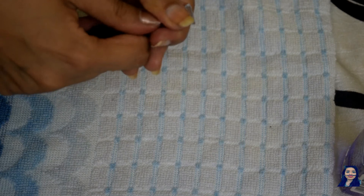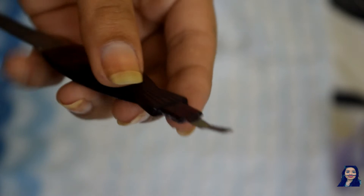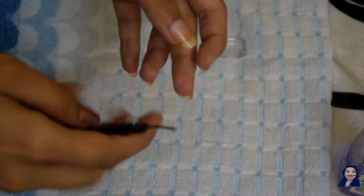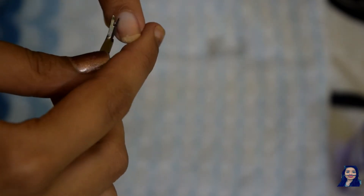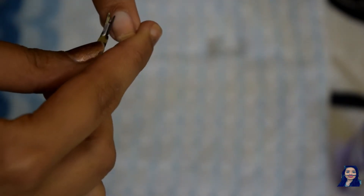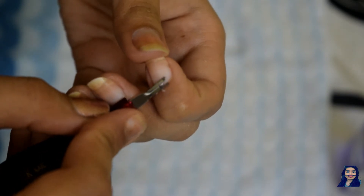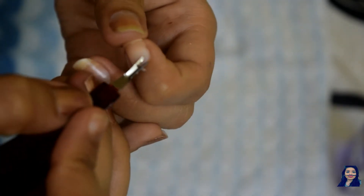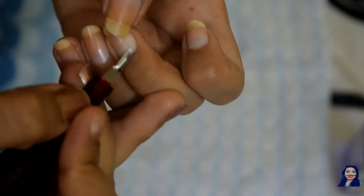Next, we need to take the cuticle remover — I am using a local one. We are going to remove all the dead skin cells around our nails, but make sure not to hurt yourself or damage your nails, which I did accidentally and that's not good for nail health. See how much dead skin has been lying around our nails — we never knew!